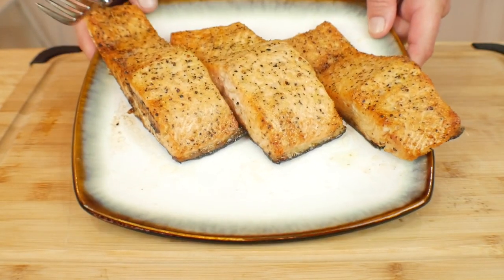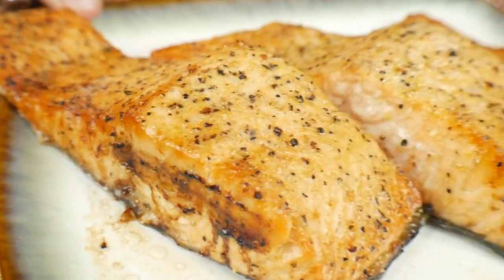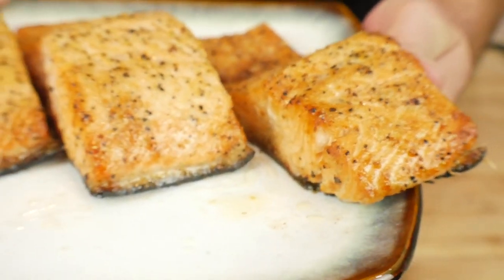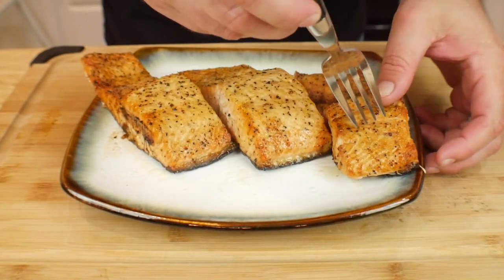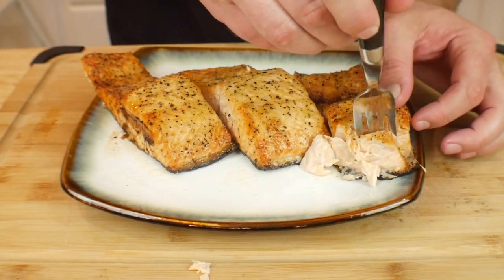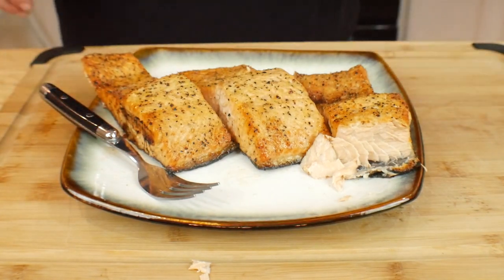This is what we ended up with. The fish is super good. I just took a little piece of it — yeah, super good. Let's go ahead and get into it. Oh yeah, look at that. That is absolutely delicious. That is perfectly cooked.